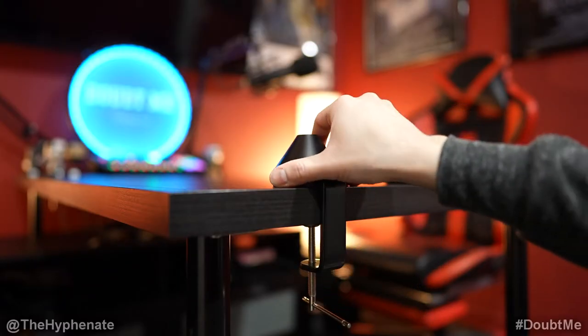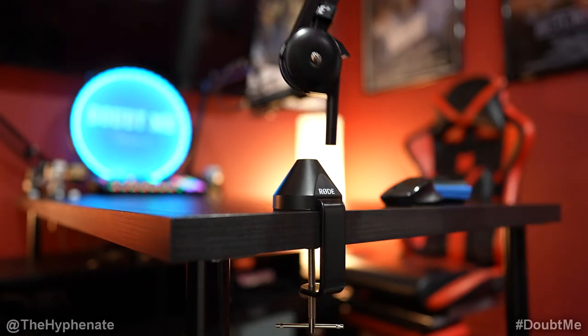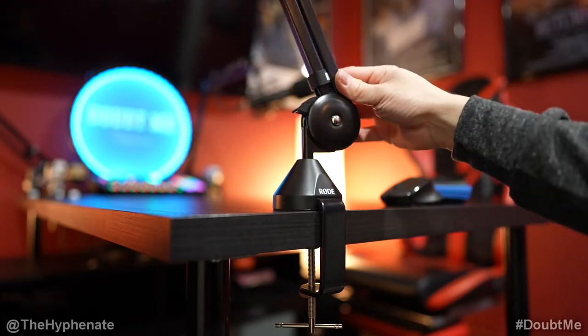Once you have the clamp tightened on your desk, all you do is put the boom arm into the slot and that's it — you don't need to tighten anything, you don't have to worry about it falling out, and it gives you 360 degrees of rotation. It's really super simple to set up.